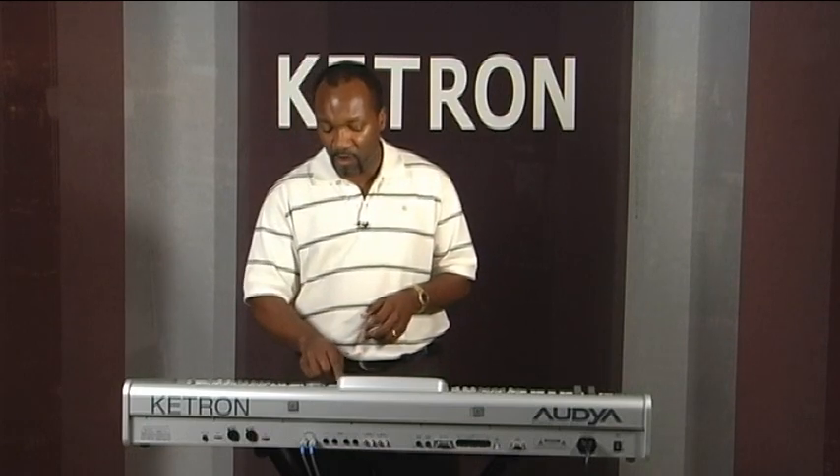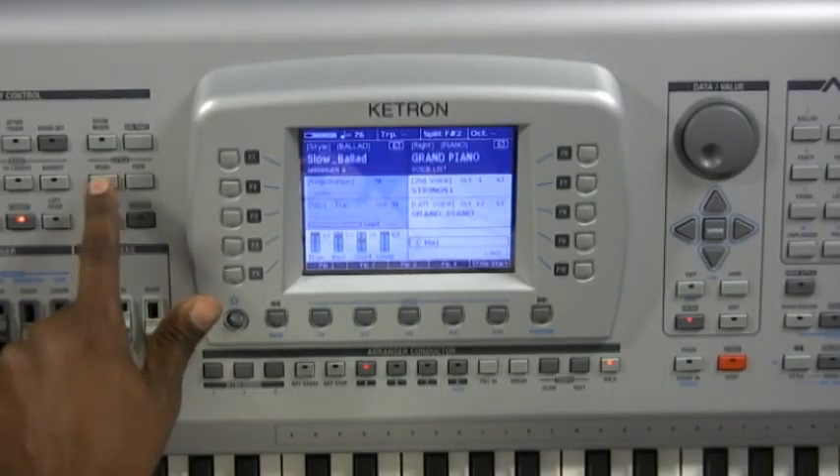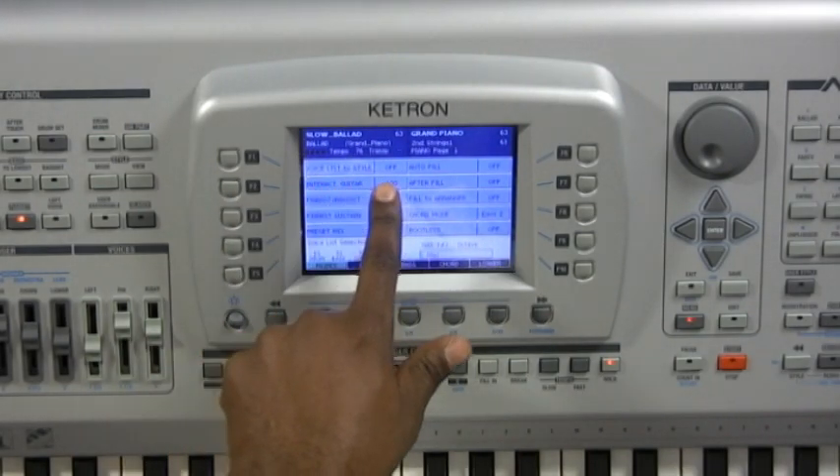Another interesting feature is a function called Voicelive to Style. In plain English: if I come to the Style Mode button and press it, F1 shows that Voicelive to Style is currently off, meaning the Voicelive selection is independent of the style selection. So no matter what style you play — Salsa, Merengue, Zouk, Ballads, or Pops — the Voicelive remains permanent and does not change. This is useful for a performer going from song to song who wants to maintain the same voices throughout a performance.